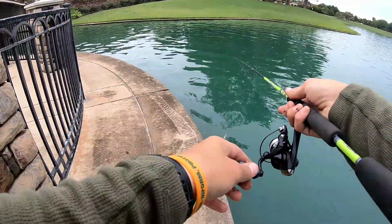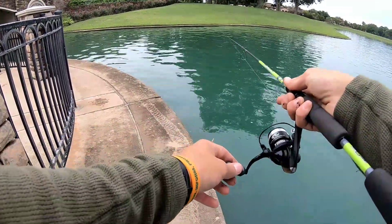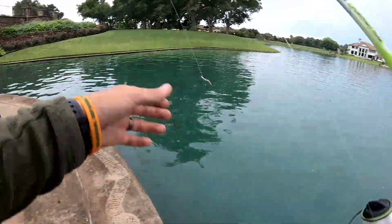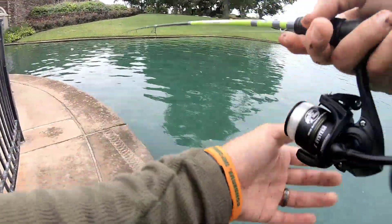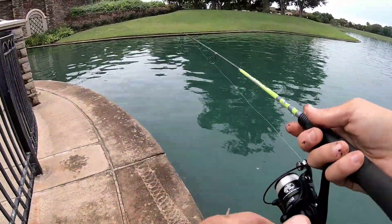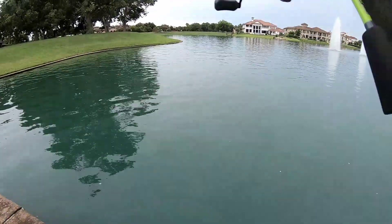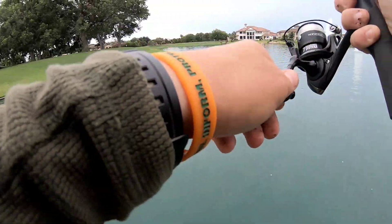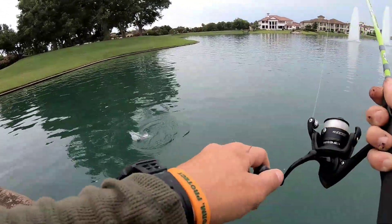Yep, okay, there's the bite — but it's just not committing. He's not committing and he's not even taking the worm off the hook. This has got to be an incredibly small fish. Wait — that's not a small fish. That feels like a bass. Something just smashed it. Maybe it's a drum. I'm going to stop guessing — yep, there it is, it's a drum.